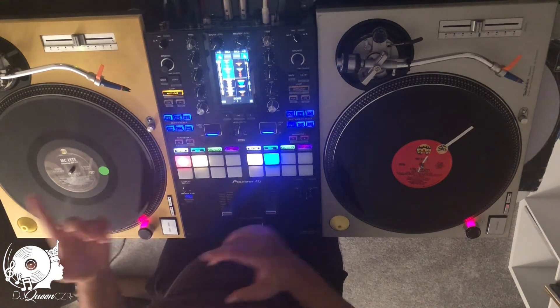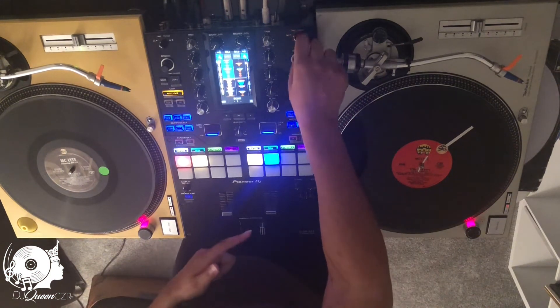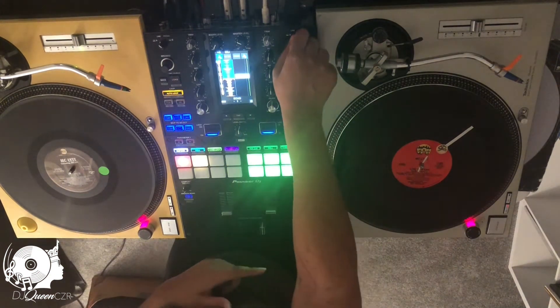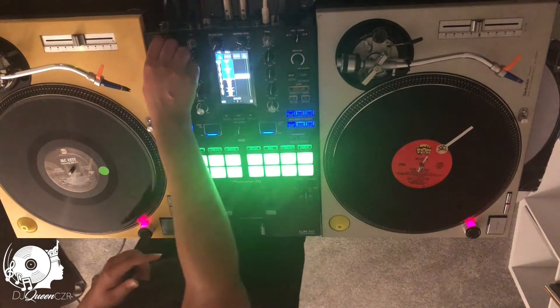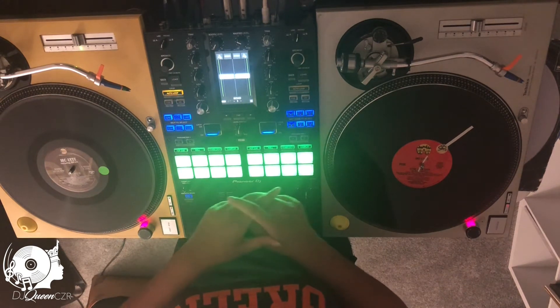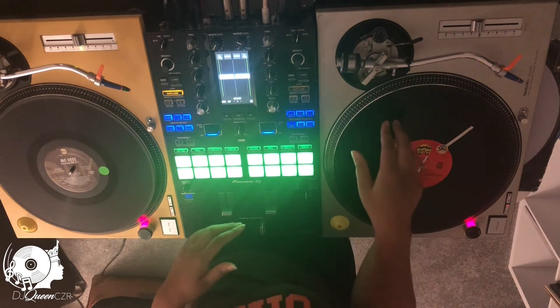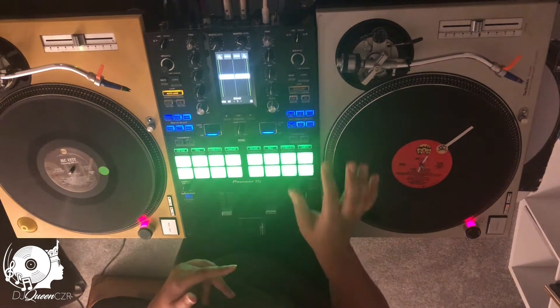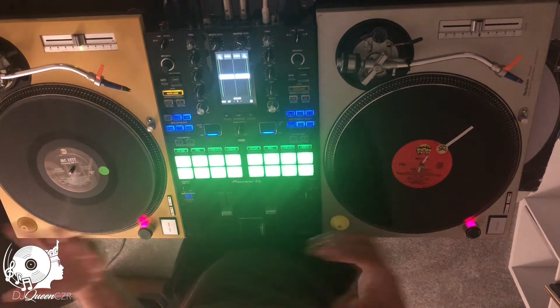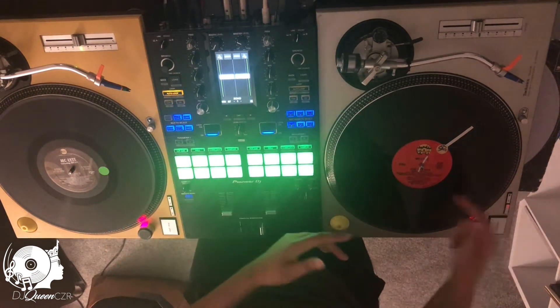Before I put on my needles I'm gonna make sure that both sides are put to phono mode. On my mixer I have two USB ports — it could be USB-A or USB-B — and then I also have a line input which is basically like an aux, and then the phono which allows you to read the vinyl.